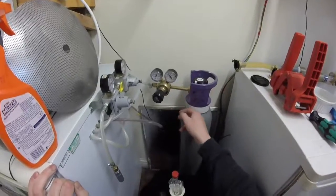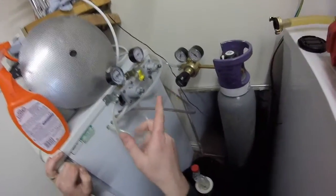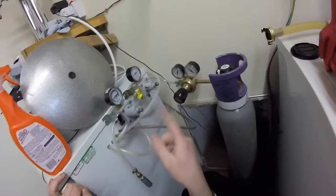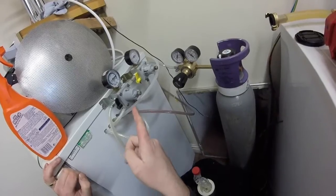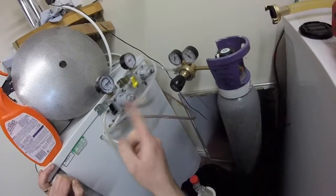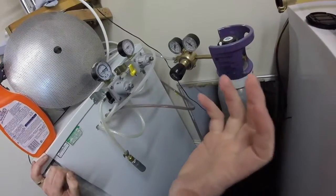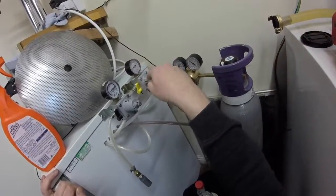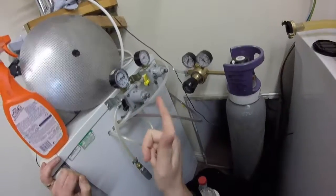I have the main regulator coming off the gas bottle which then feeds two secondary regulators. Having the two secondary regulators means that you can control the pressure to each keg independently of what's coming out of the bottle. Clive has been putting out a couple of videos so go and check out his channel for the last couple of homebrew Wednesdays. You can set each regulator to whatever you want, so if you've got a keg that's already carbed and you're wanting to just leave it at serving pressure and your next keg has a fresh beer in it, you can set that fresh keg to carbing pressure and leave the other one at serving pressure.